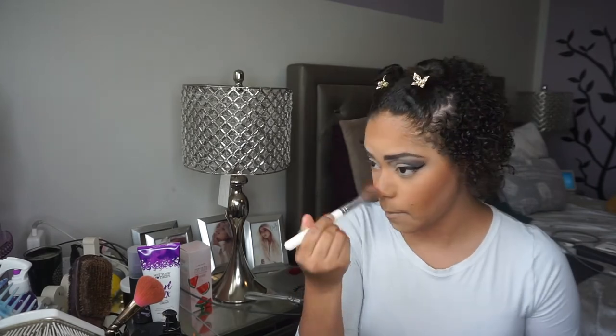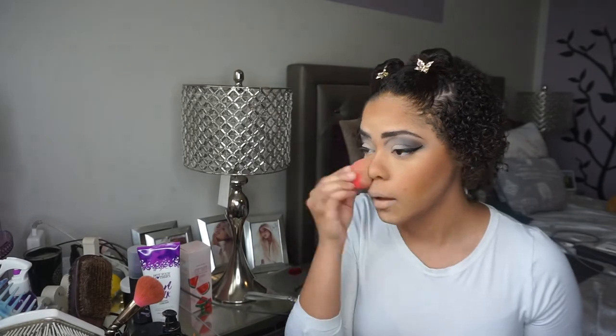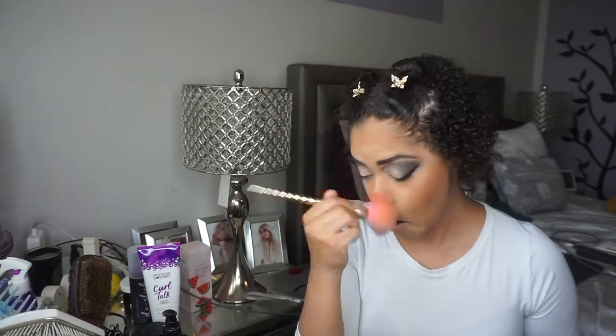I'm gonna use that to just go ahead and bronze, of course. And I'm using a Morphe x Jaclyn Hill brush — I believe this is the blush brush out of that collection, but I also like to use it as a contour brush as well. And I like to take a big, clean, fluffy brush to buff out everything so that nothing is harsh.